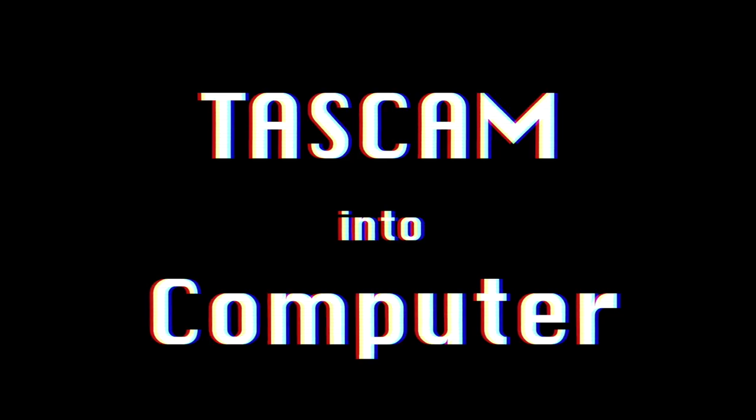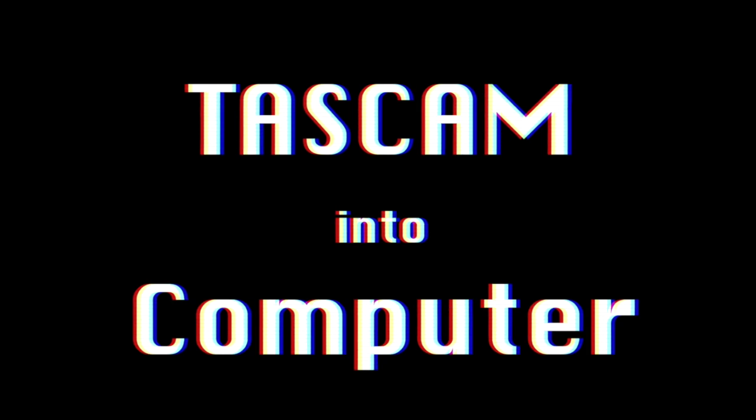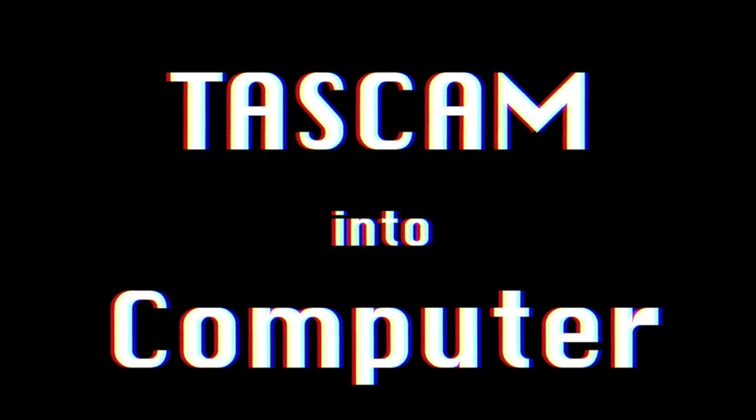Okay, do you have your guesses? Number one is the control subject — it's the Tascam going straight into the computer. Number two was the TIAC reel-to-reel. And number three was the VCR.